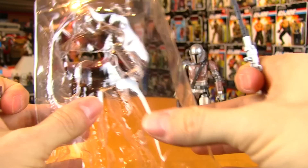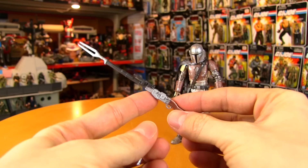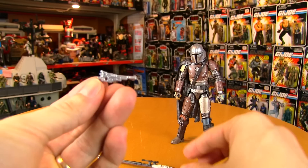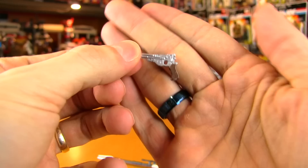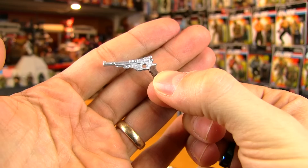I love lots of accessories, but when you just get two it makes them more special. He comes with a disintegrator rifle — be careful with that — and also a pistol, a kind of western-looking blaster with a brown handle and nice silver metallic paint. It totally looks like an old western revolver.